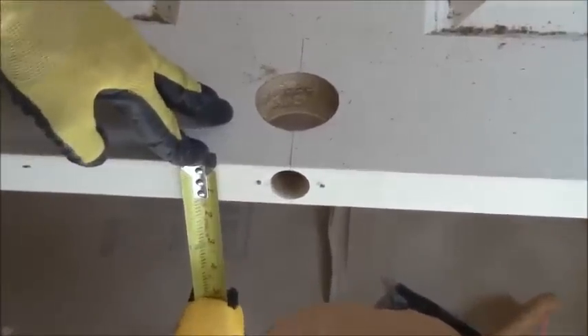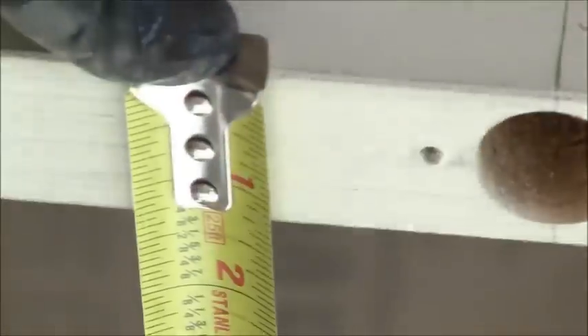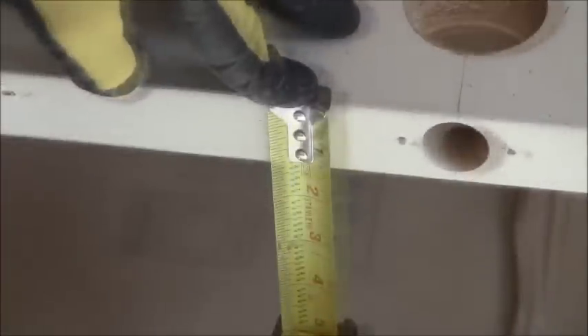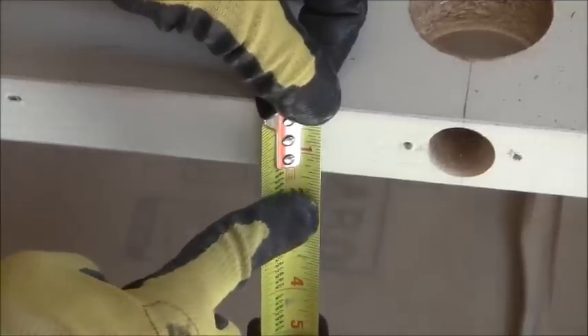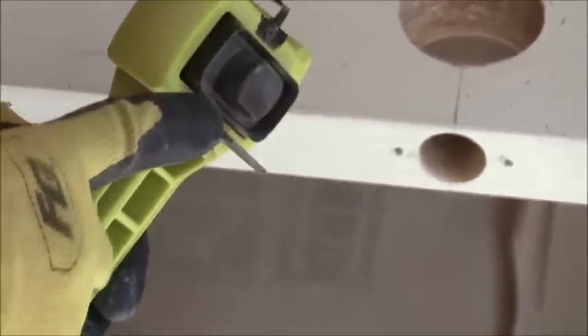You can always just measure your door thickness just to be sure. There's my door thickness right there — it's one and three-eighths of an inch. If you don't know your door thickness, just throw a tape measure on it and figure it out. One and three-eighths of an inch confirmed, so now I've got this tool set the correct way.